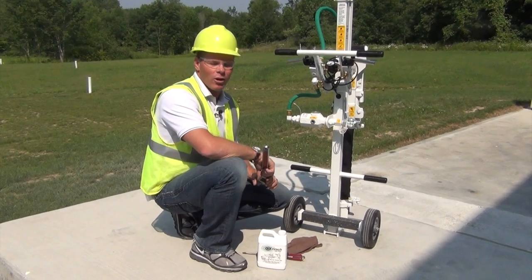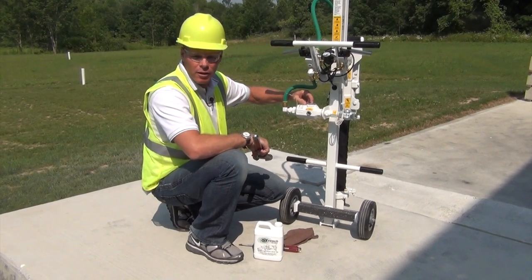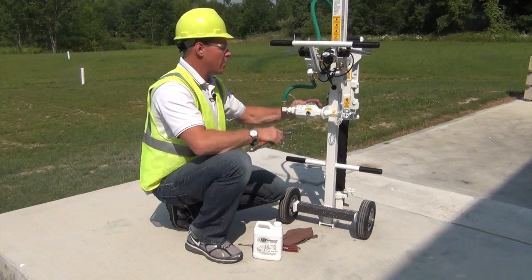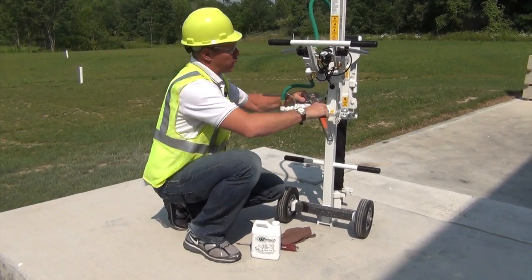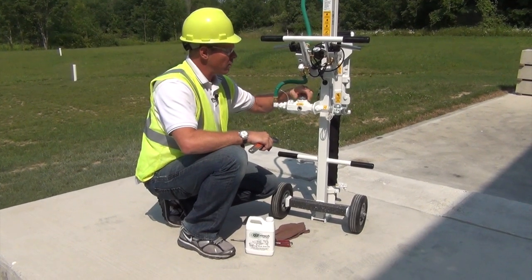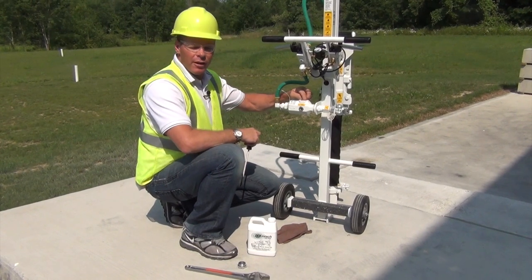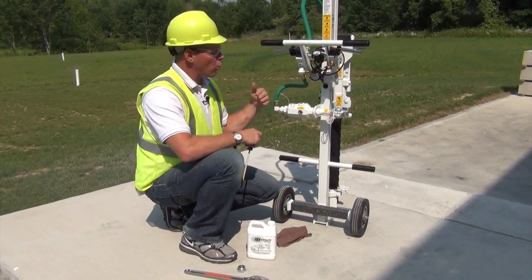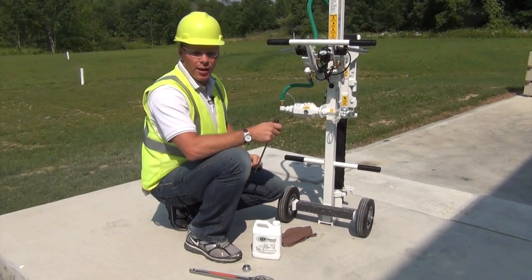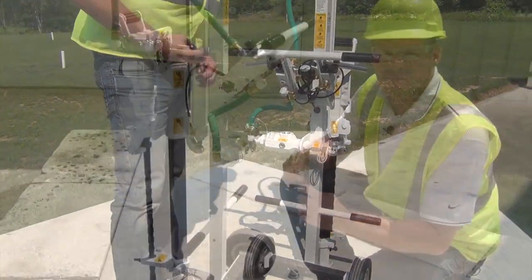Let's take a look at the oiler. We want to fill it, and we want to get in the habit of pressing that red safety button on top just in case there's any air pressure in there — that'll release that. Then use a crescent wrench, loosen the top, and unscrew it.